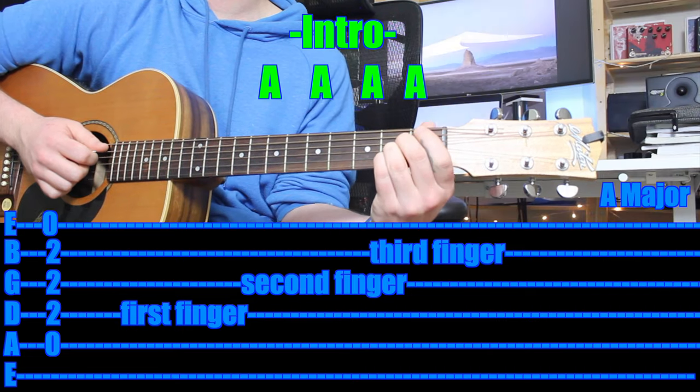So here we go — there are only three parts to the entire song. There's an intro, a chorus, and a verse, and then it just repeats chorus and verse. Here we go, have a look at the intro.